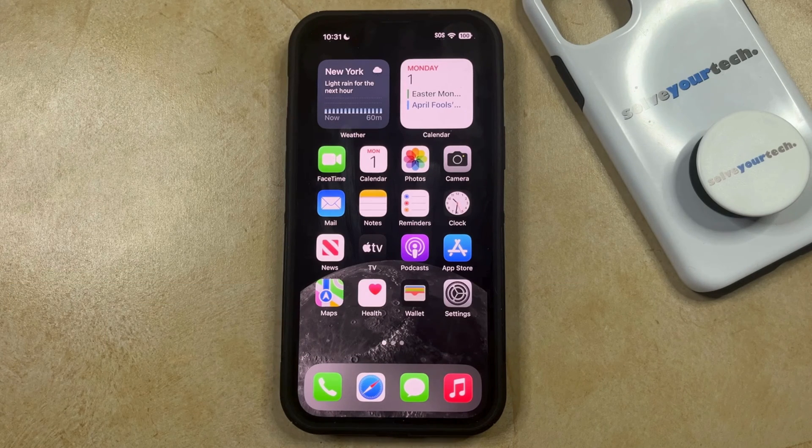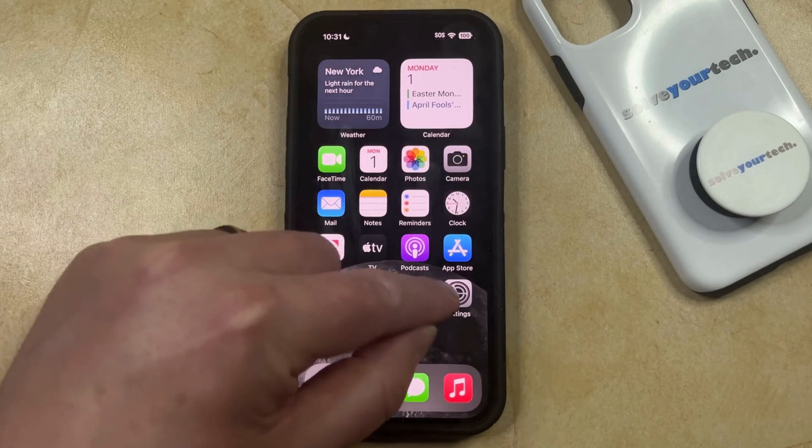There's a feature on your iPhone called Back Tap, where you can double tap or triple tap on the back of the phone to make certain actions occur. The action that occurs is one that you can customize, but if you find that this double tap feature isn't working properly, or if you're accidentally activating it, then you can disable double tap on your iPhone by opening the Settings app.